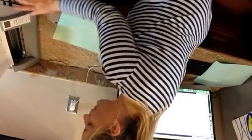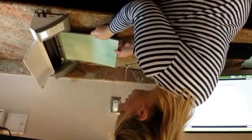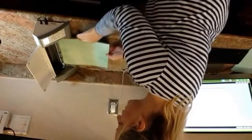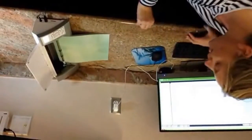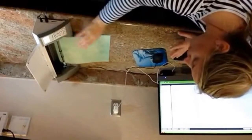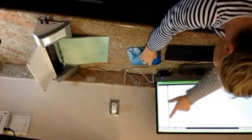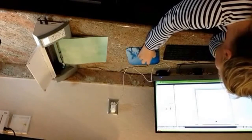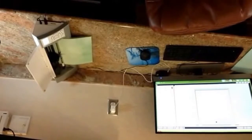I open up my Cameo and turn it on. I take the mat and load it in. You want to make sure you select 'load cutting mat' and not 'load media' — there's some kind of issue if you don't do that. You can also use the bottom arrow to move it in a little more if it's cutting the top of your mat. I have what I want on screen, so I go to the top right corner and press cut.